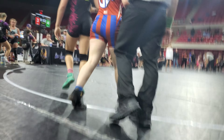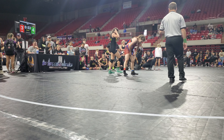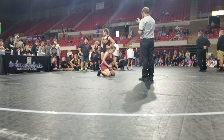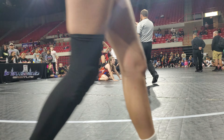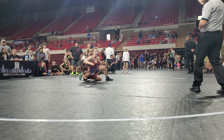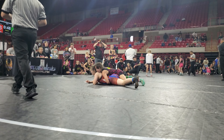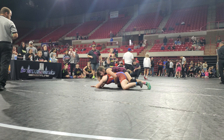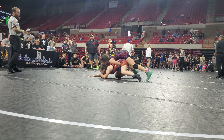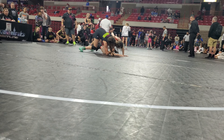There we go. 1, 2, 3. 2, 1. 2, 3. 2, 1. 2, 1. 2, 1.